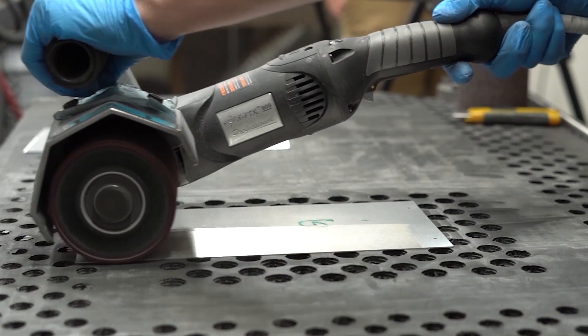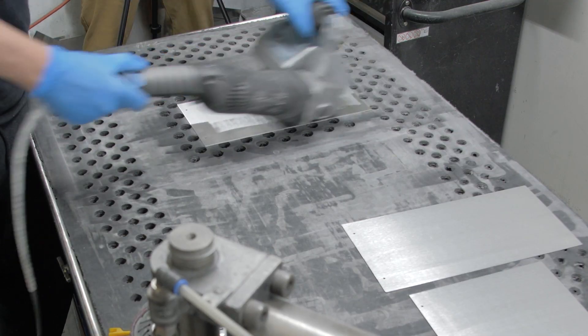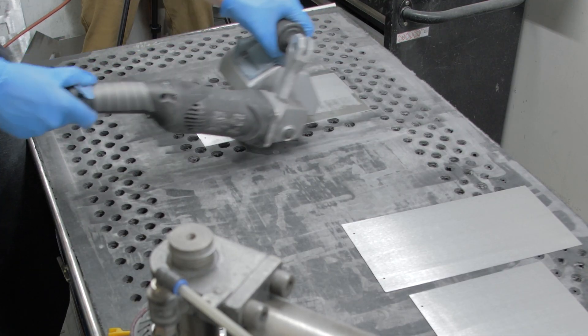Grain direction refers to the orientation of the natural crystalline structure formed during the rolling process of sheet metal. It significantly affects the material's mechanical properties including strength, aesthetics, durability, and susceptibility to cracking when bent or fastened together.